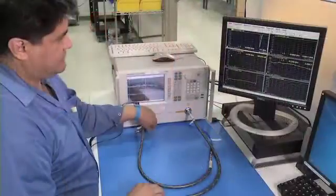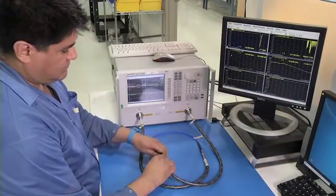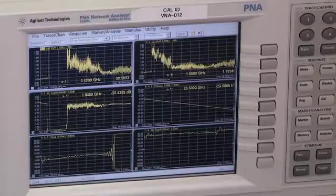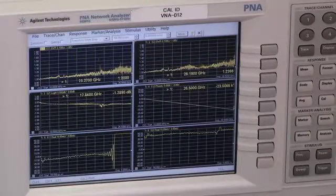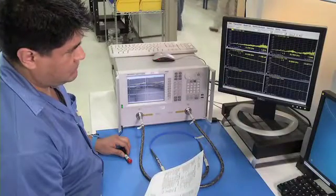Our electrical testing process includes insertion loss, VSWR, phase, TDR, RF leakage, phase and loss versus flexing, and phase stability versus temperature. Insertion loss, VSWR, phase, and TDR are measured with programmable network analyzers, which are connected to our computer network so that all measurements can be saved for analysis and reports.